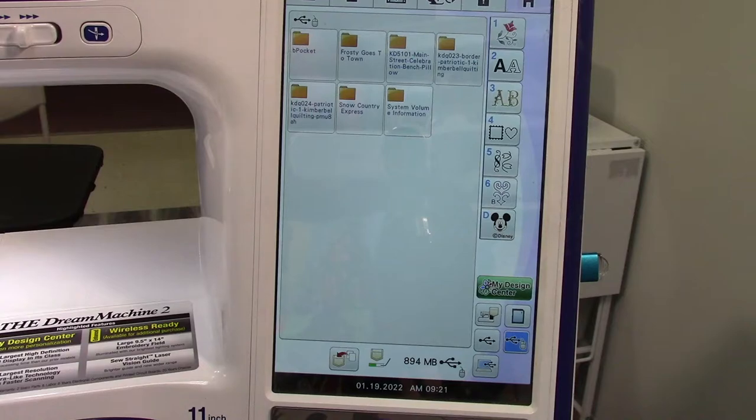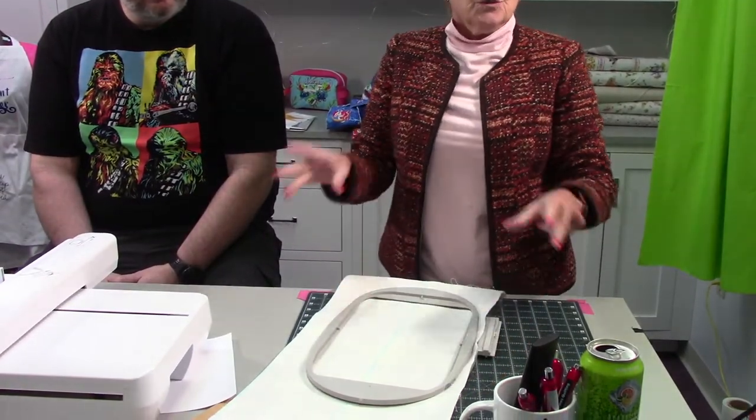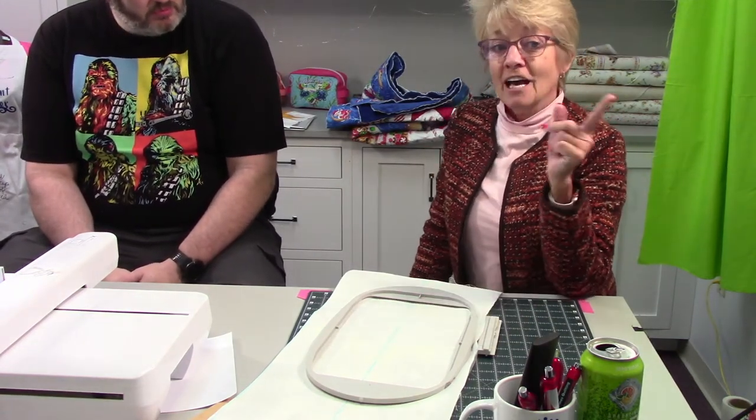We're not going to actually — I just want to show how we align it. This is not how we did it in class. When Claudia teaches this, she hoops the fabric and she floats the stabilizer. I'm going to hoop my stabilizer and float my fabric — we were rebels. She actually had us make a video for her, because she had never thought of doing it this way before. I was quite pleased with my little gang.